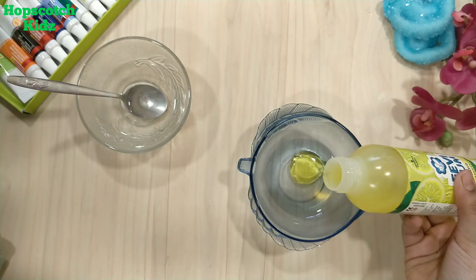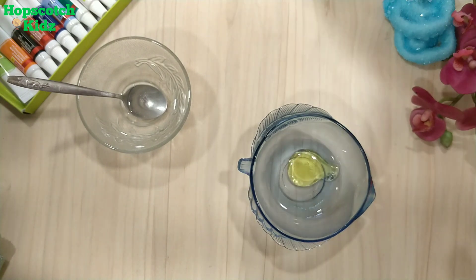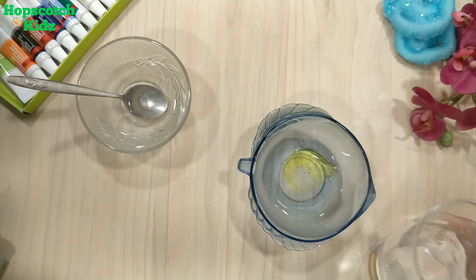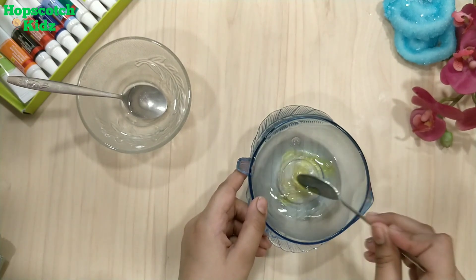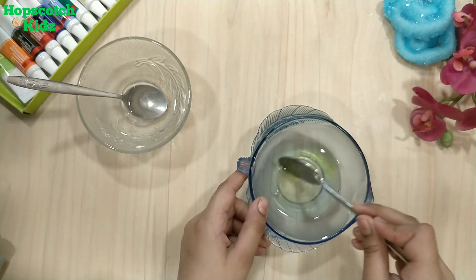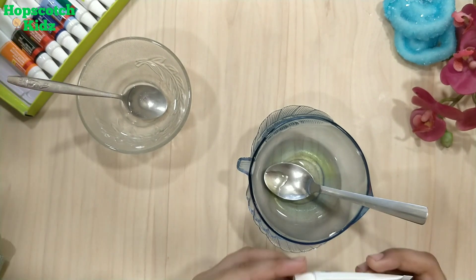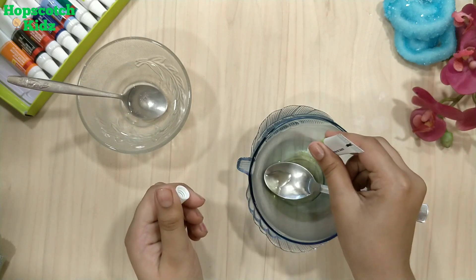Let's start with the first slime. Add Fevigam to a bowl. Now add water to it and mix it well. If you want a colored slime, add any color — here I am using green color.